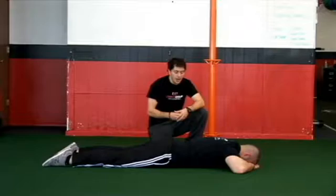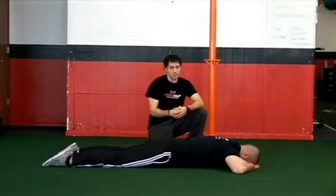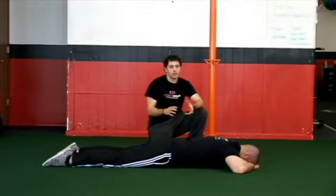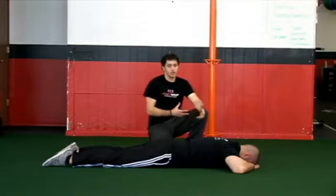Prone pelvic tilts. After we establish a good crocodile breath and the 360-degree expansion, now we want to start to incorporate how the pelvis interacts with a good rhythmical breathing pattern.